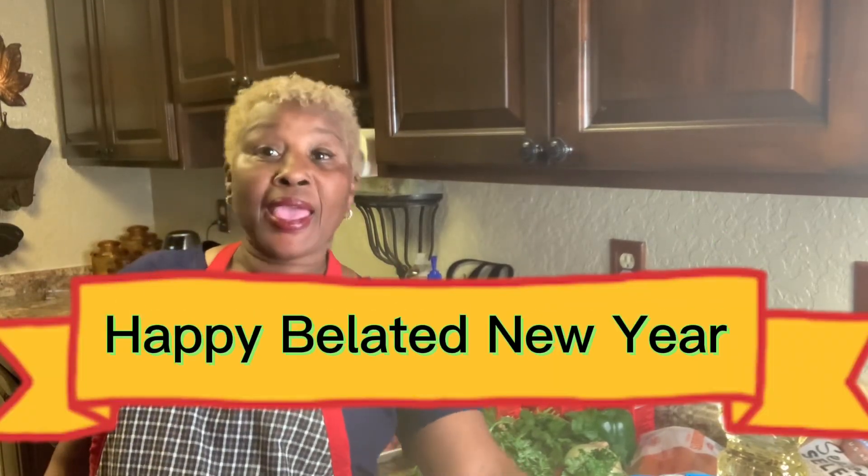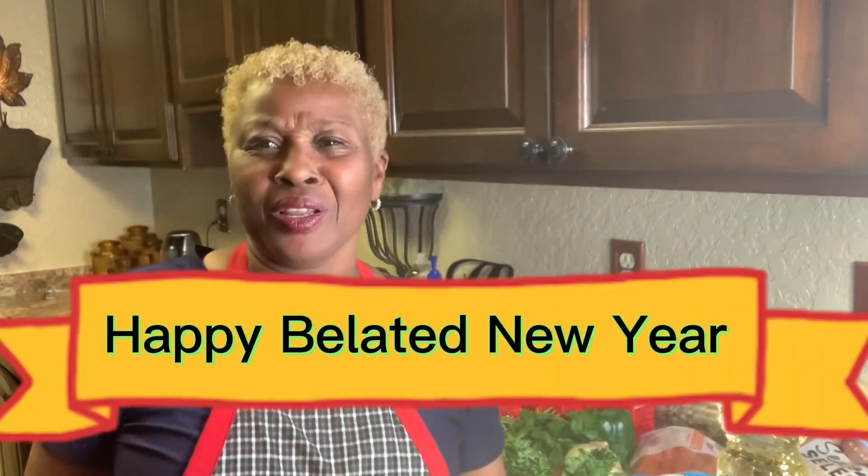So, everyone, I am back. I hope everyone had a beautiful holidays, and happy belated new year!